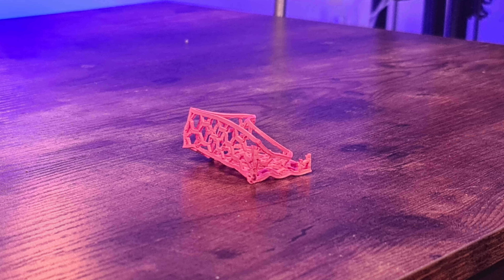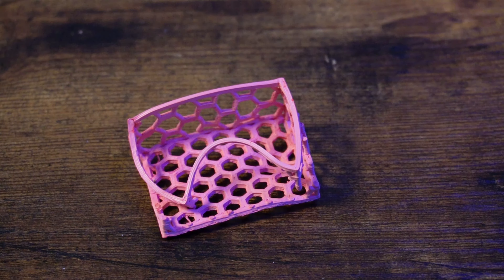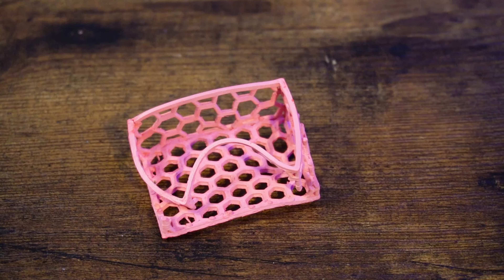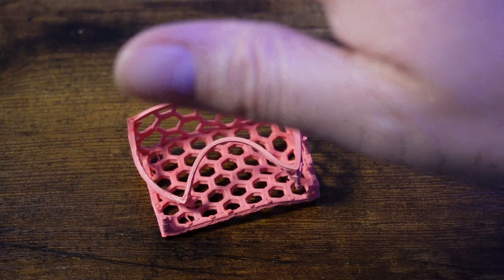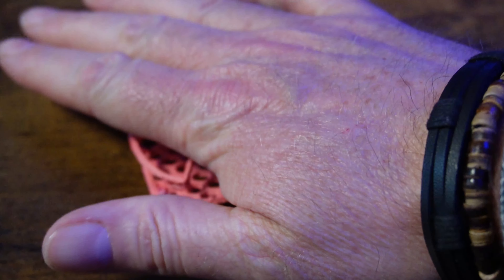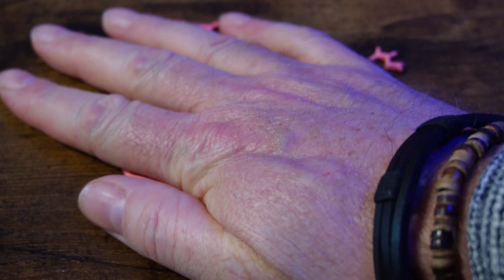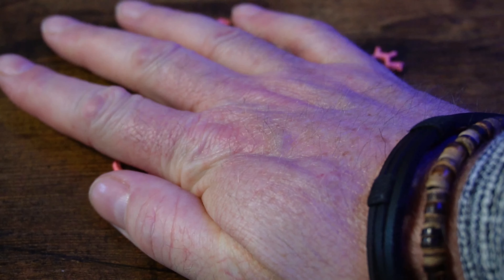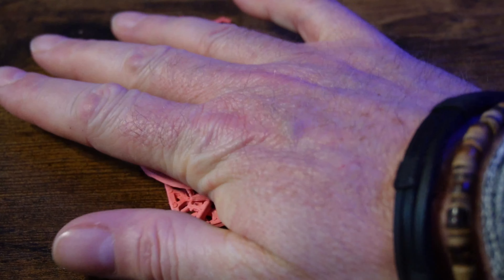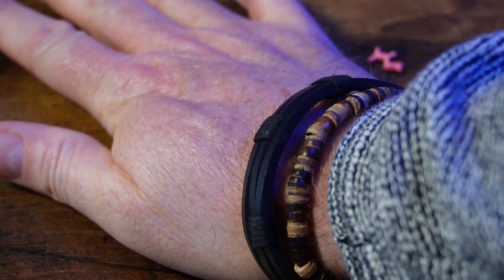By the way, I also have a long-term experience for you. This ASA printout was in the dishwasher for almost a year and was washed about 250 times. The result for the plastic was fatal — on the one hand it became very faded, and on the other hand it became quite brittle in some places. The original color was a strong red.